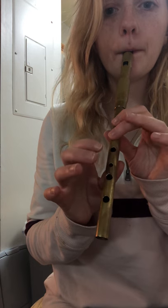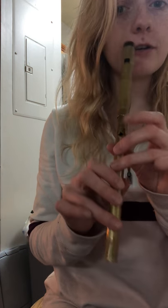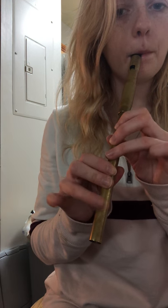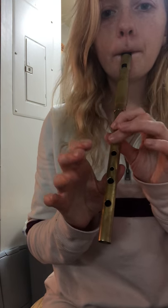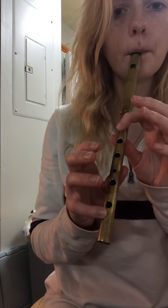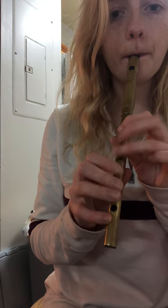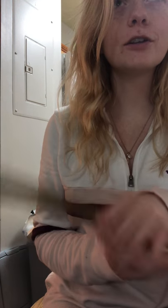Again, next chunk — same as the first. First chunk again. So slow for y'all to break it down and play along, slow for y'all to play along with and broken down.